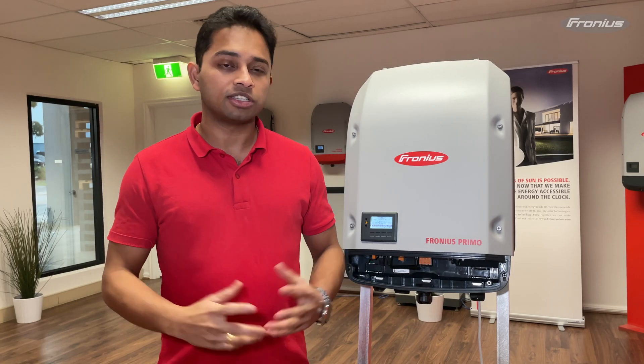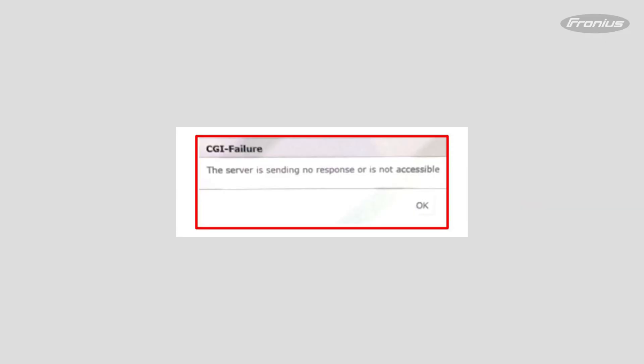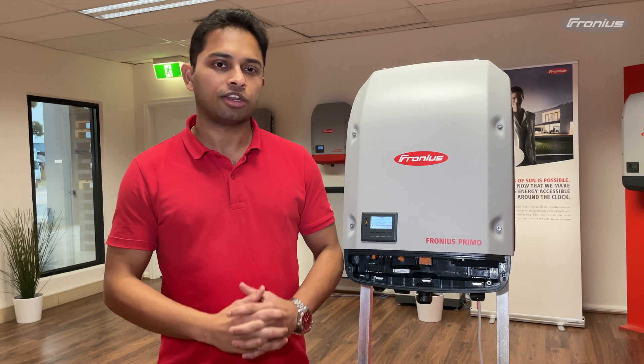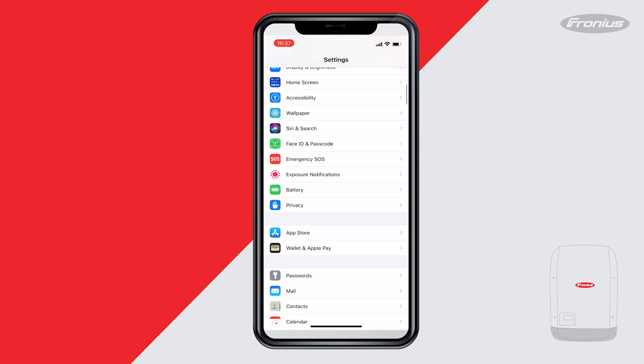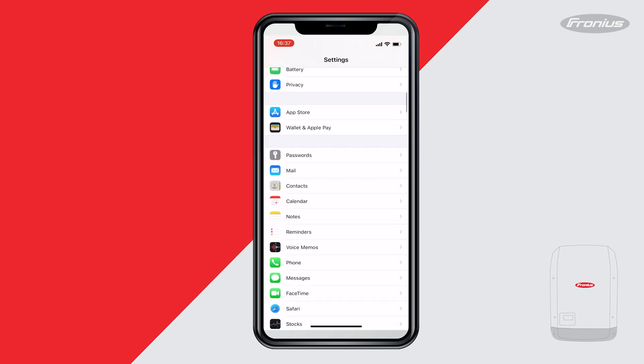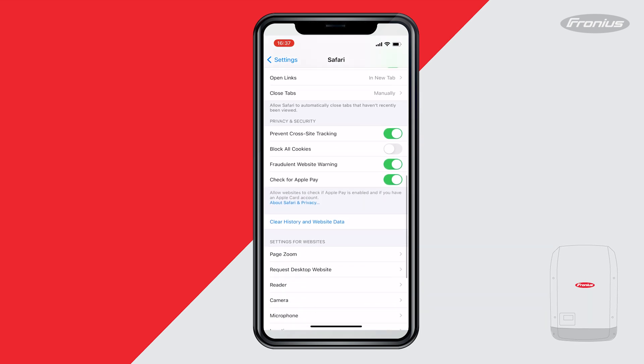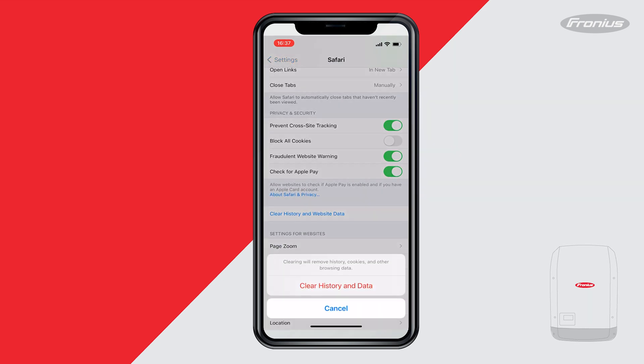If you get the following error message 'CGI failure - the server is sending no response' when setting up the monitoring on the Fronius data manager card, then you need to clear the cache memory on the web browser. In order to clear the cache memory on an iOS device, simply go into the settings of the iPhone, then scroll down to Safari and choose clear history and website data.